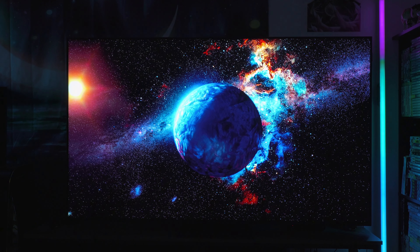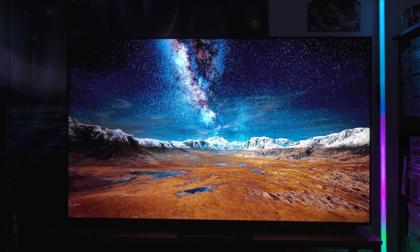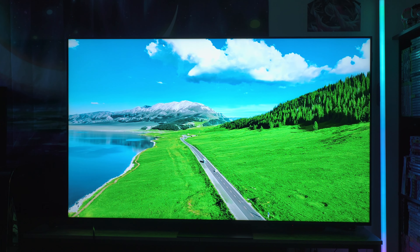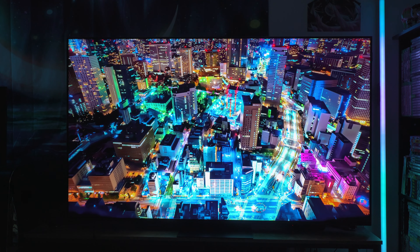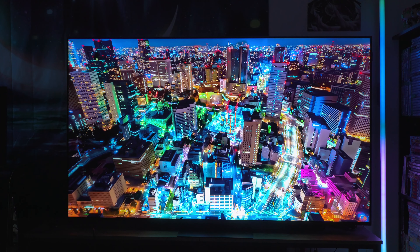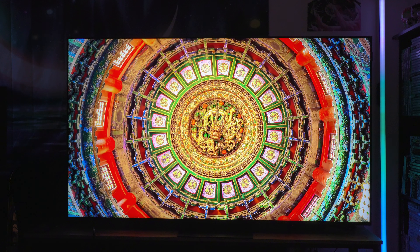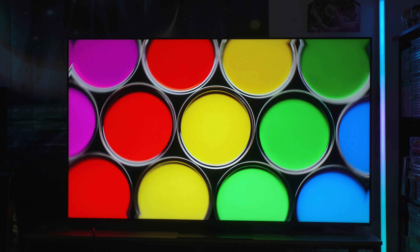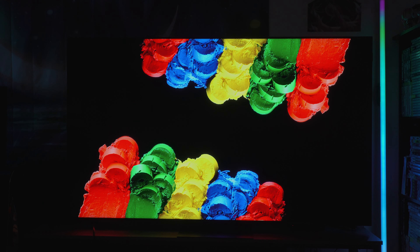Here we are with the store demo. It looks really sharp, highlights are really bright — brightest LED TV I think I've ever seen, already within just three clips. The luminosity looks pretty good; I'm not seeing any over-brightness, but there is some over-sharpening here and there and definitely some clipping, so we'll need to address that. I'm lowering my camera's ISO because this TV is just way too bright.